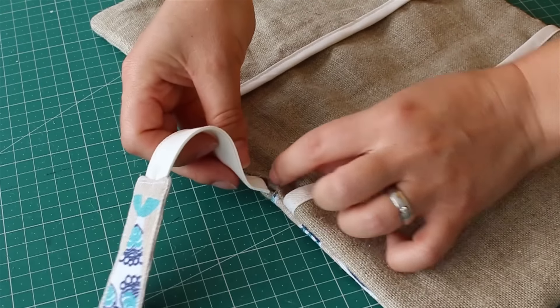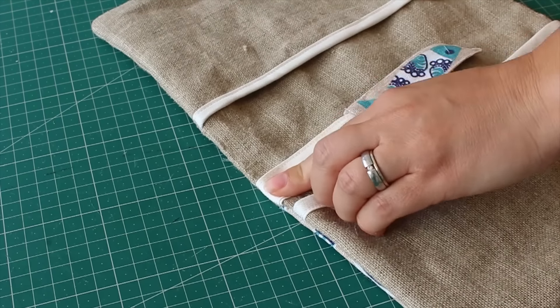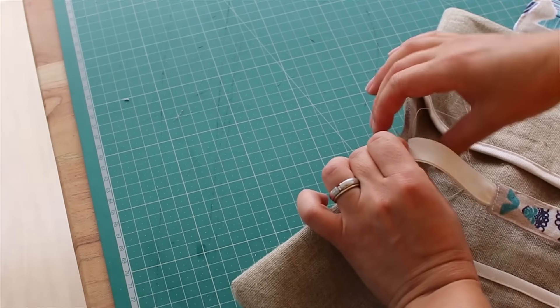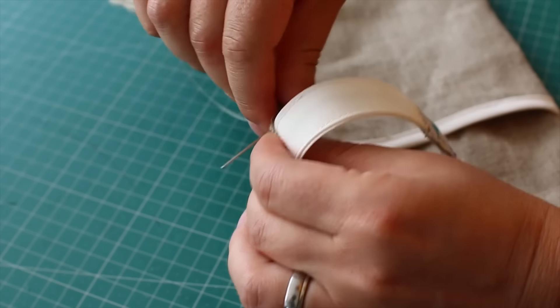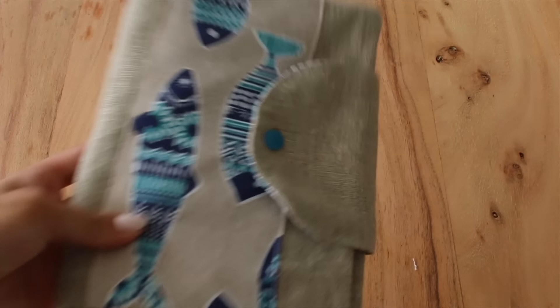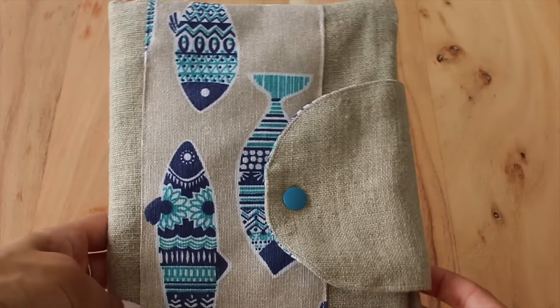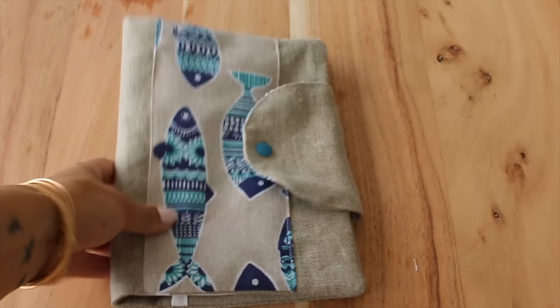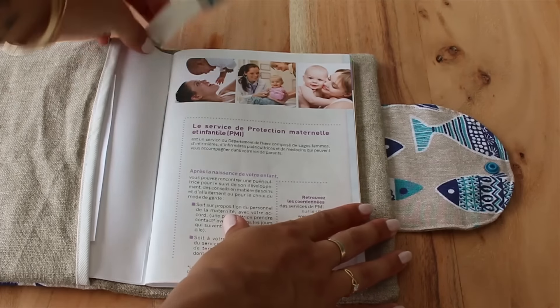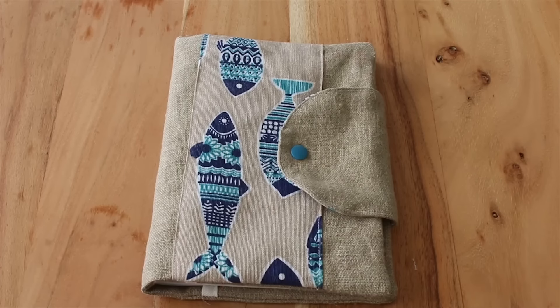At the little piece we left unsewn where we turned it inside out, we stick it in there and hand stitched it. And that's all there is to it — it's a really simple and easy DIY project. You could even make this for somebody and give it as a gift. Thank you guys for watching — leave us some comments or questions if you have any, and stay tuned for the next video!